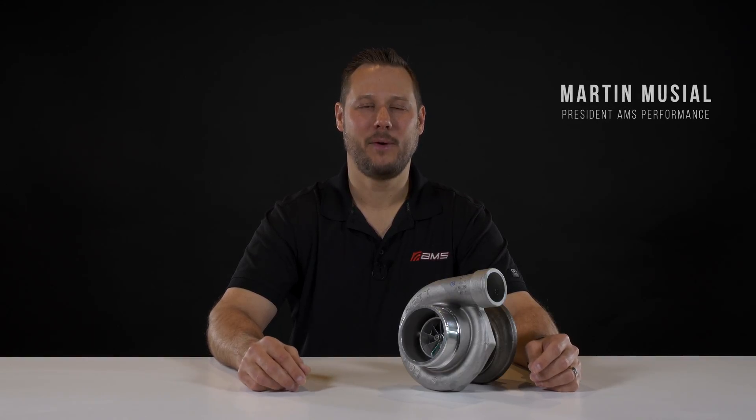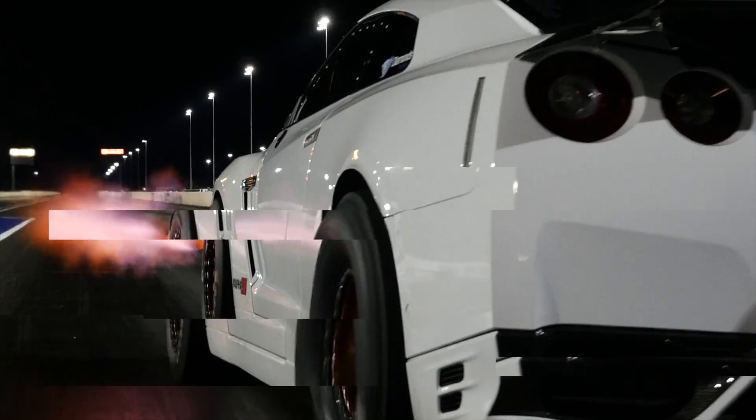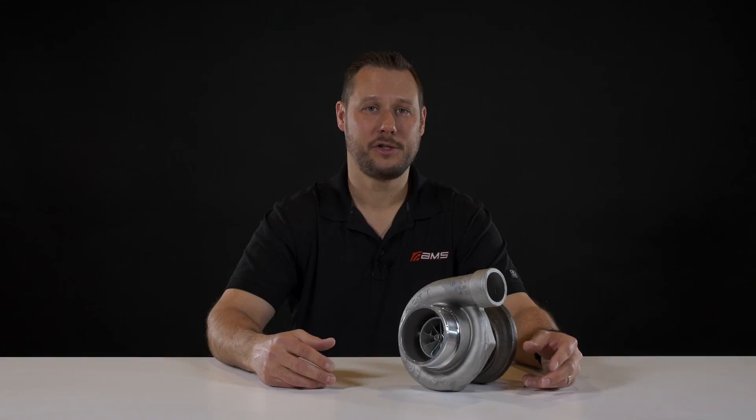Hi, I'm Martin from amsturbo.com and welcome to our first video in a series that's going to talk about turbocharging and everything you've ever wanted to know about it. In this first video, we're covering the basics of the turbocharger, some of its components, and how a turbocharger works.